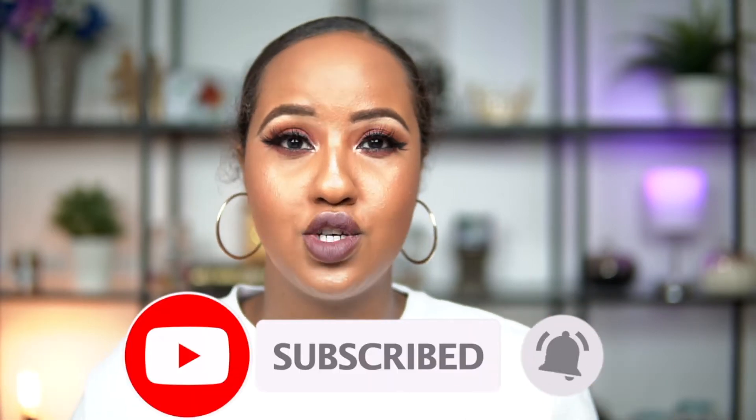Hey loves, welcome back to my channel. Thank you guys so much for coming back. If this is your very first time checking me out, welcome. Take a minute and hit that subscribe button so you can join the crew. And don't forget to hit that bell notification so you're notified every single time that I upload.